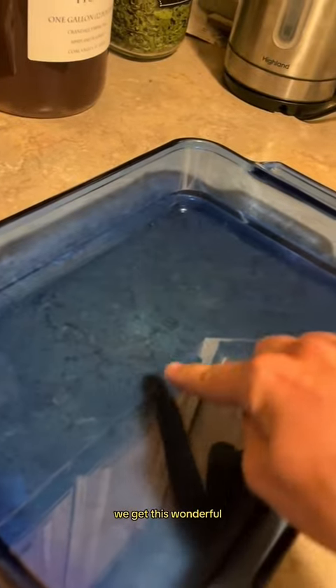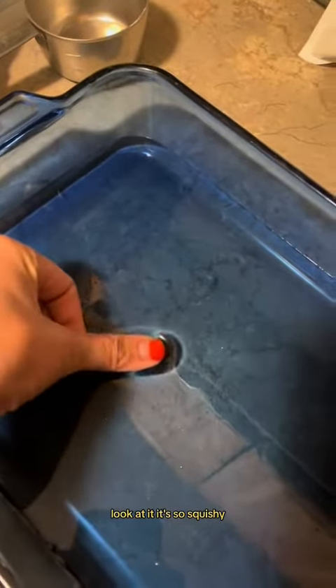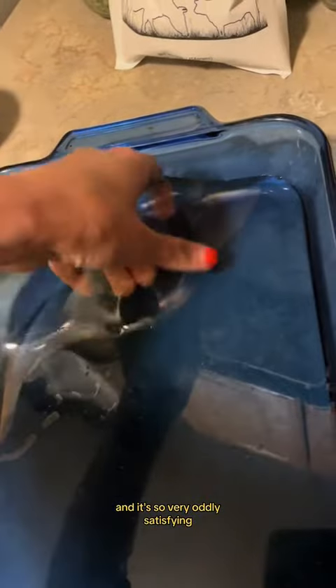After it sets overnight, we get this wonderful, beautiful, squishy thing. Look at it — it's so squishy. Then you want to carefully pull it out of your plate, and it's so very oddly satisfying.